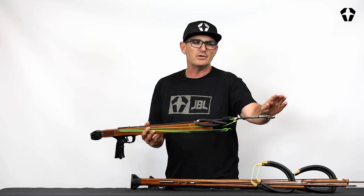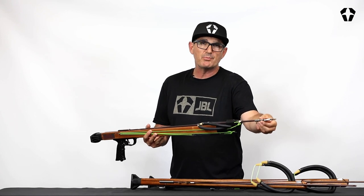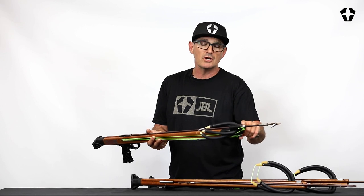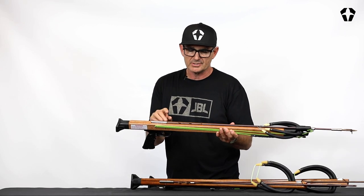So the scuba version, again: a spin tip or tip on it, a slide ring, a closed muzzle which makes it easier to load, metal wishbones, and then notches.